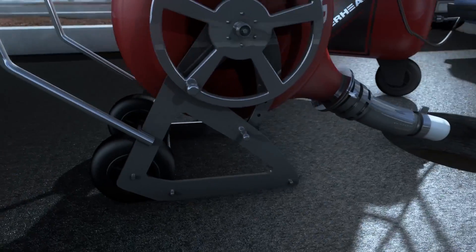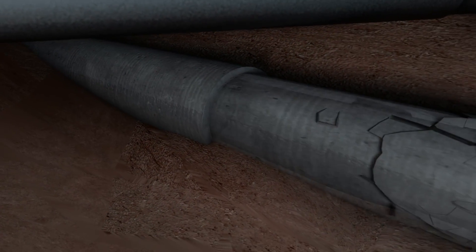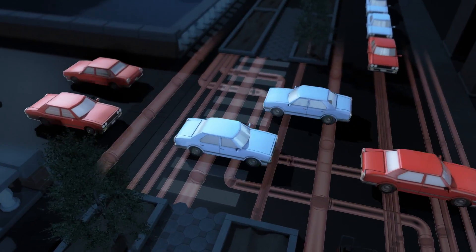Cured-in-place pipe rehabilitation by Hammerhead provides a cost-effective, no-dig, durable, and impervious pipe with improved flow, with no interference with existing infrastructure.